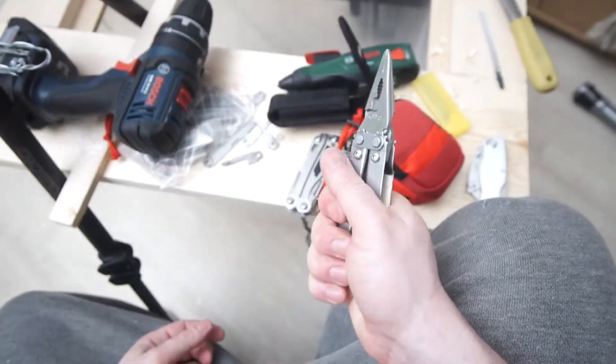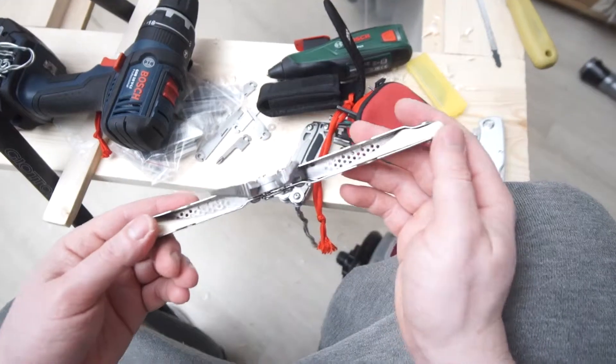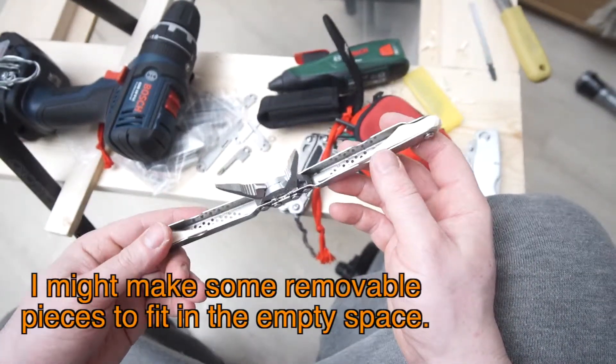I love these as pliers, but I just wanted a more comfortable grip. So what I've done is I've taken some pieces of wood and cut them to size.